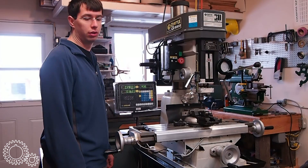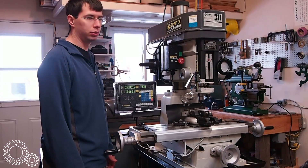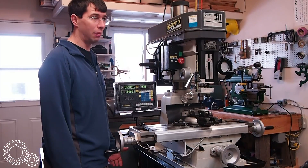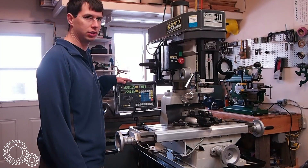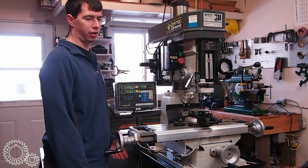So what do I think about the DRO? It's actually pretty good. In the 6 months that I've been using it in my home shop, I really like it. When you consider the price, I'm really amazed with the product. $200 for a two-axis DRO and two scales is really quite phenomenal.